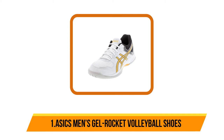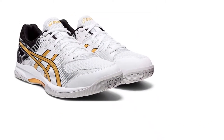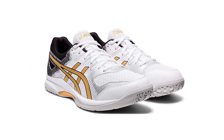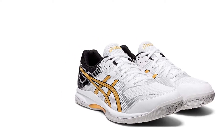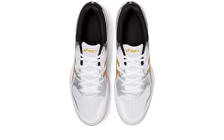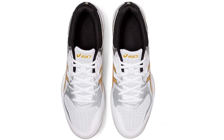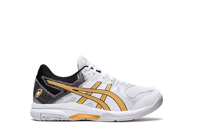And now our last choice is the ASICS men's Gel Rocket volleyball shoes. This men's volleyball shoe has a sporty look and comes in a stylish design. This will let you choose from different sizes and colors and have a perfect fit. Moreover, it includes a rubber sole that offers better protection on different floor surfaces. Additionally, this will enhance your performance as it comes with gel cushioning technology. This is a highly reliable product and is made of fabric.